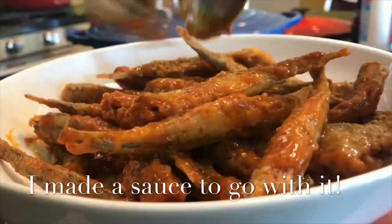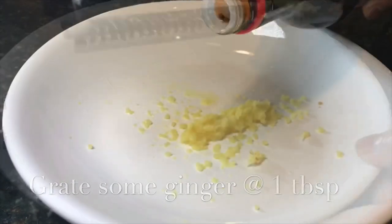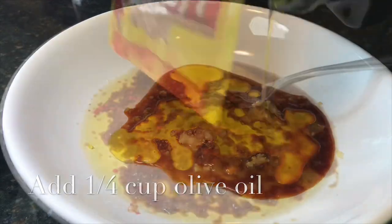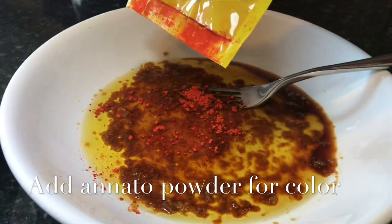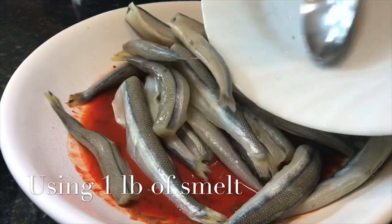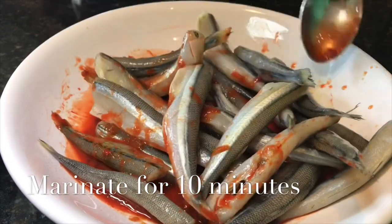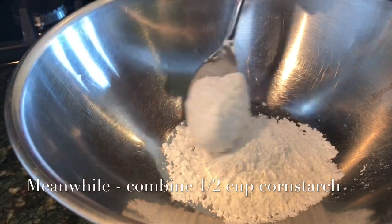In the marinade I added about one tablespoon of ginger, two tablespoons of soy sauce, and some annatto powder — just for color, guys, it's optional. Alright, we found some smelt and we're going to marinate it for about 10 minutes. Just keep tossing it to make sure it's well coated.